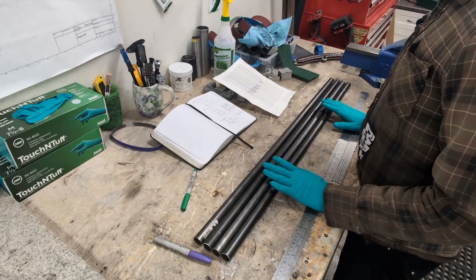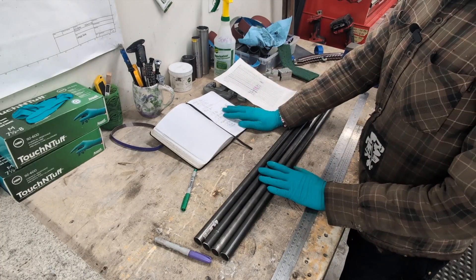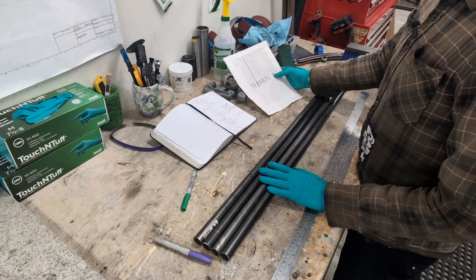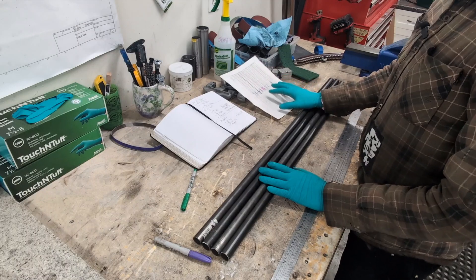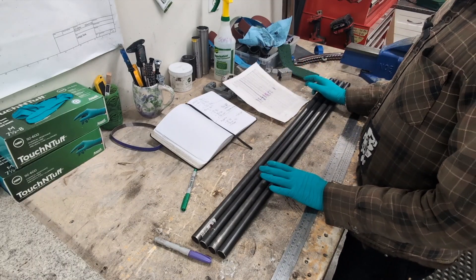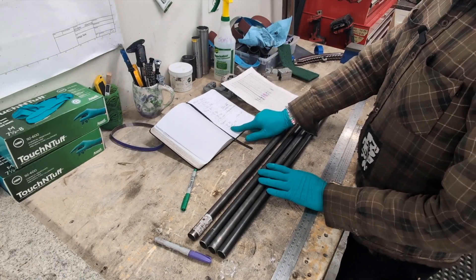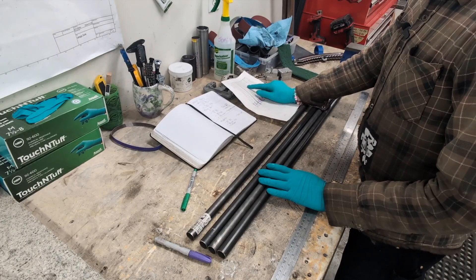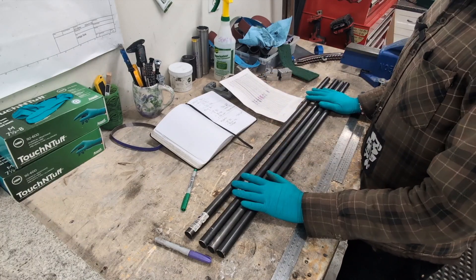I've got some bars to bend up today and I've got my customer's geometry that they want. On here I've got a running tally of all the bars I've bent and the positions and bend degrees that I use to get different numbers — kind of like a running cheat sheet. This customer wants 12 degrees of backsweep and 80 millimeters of rise, so I'll look through this, find a bar with 80, and use those base numbers to do the layout.